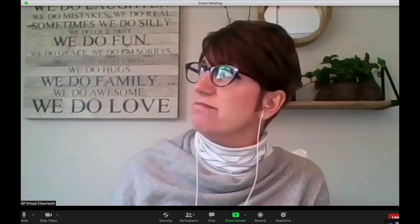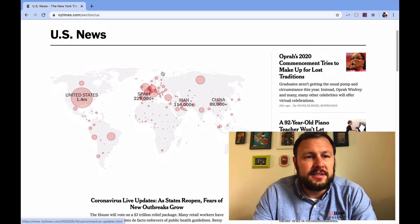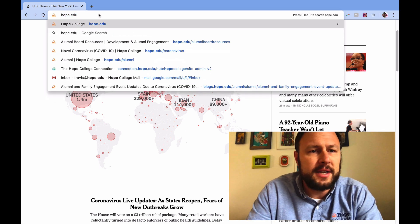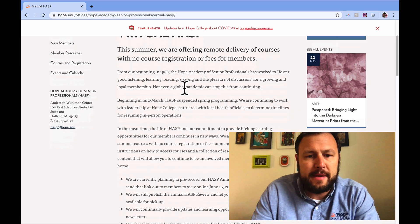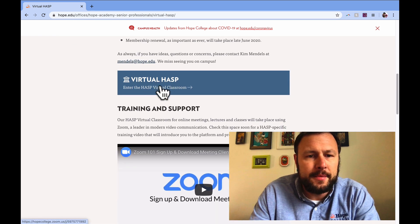I'm here in the HASS virtual classroom now, but it's a little lonely. I think I'll get Scott to join me. I could use some lifelong learning — I heard there's this really cool site, hope.edu/virtualhass, starting in June, included with my membership. Let's check this out. Oh look, there's a virtual HASS button — I'm going to enter.